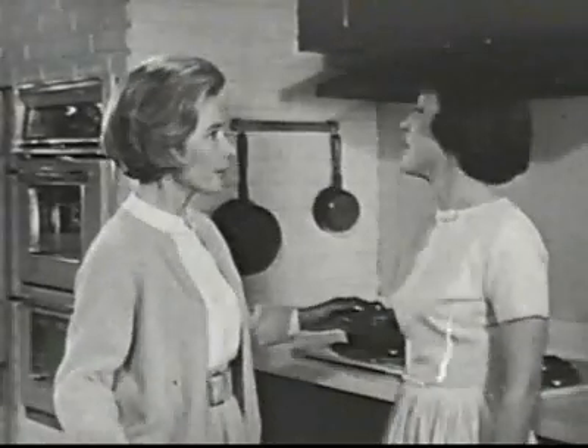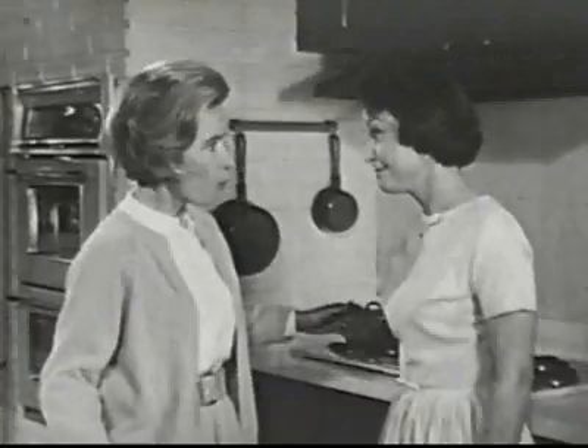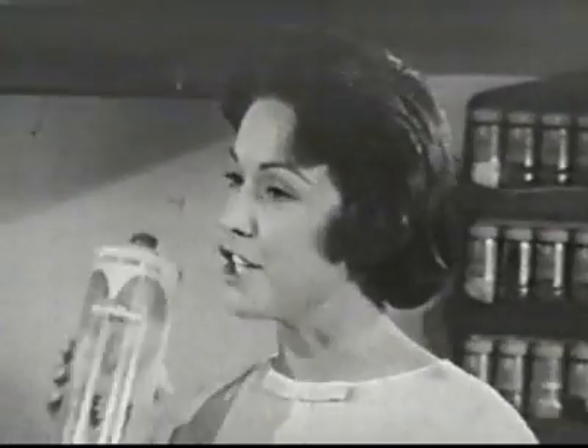Hello? Anybody home? Martha! What happened? You're on the Glow Coat heel mark shield. The what? The Glow Coat heel mark shield. Shields against black heel marks.